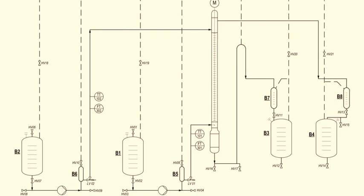The streams we're going to have in this equipment: from B2 we're going to have an inlet stream, and from B1 we're also going to have an inlet stream. The inlet stream for B2 will be on the top of the column, and the inlet for B1 is at the bottom of the column.